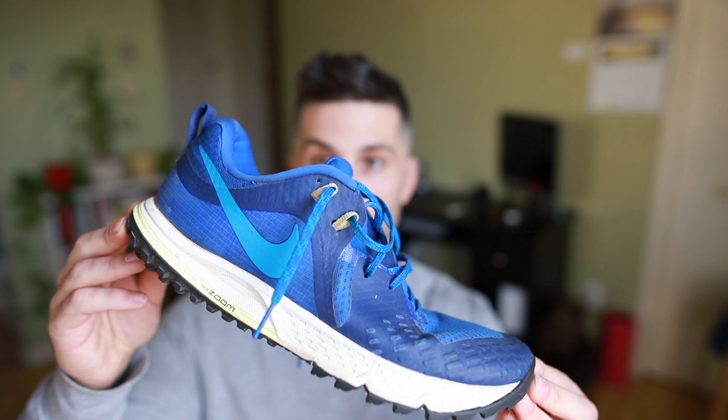So that's it, guys. I hope you liked the review on the Nike Wild Horse 5, and I'll see you guys on the next one.